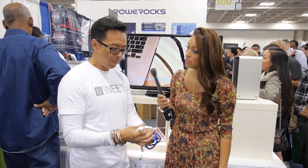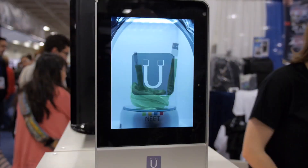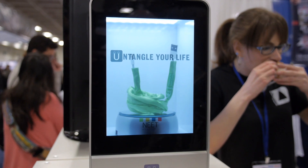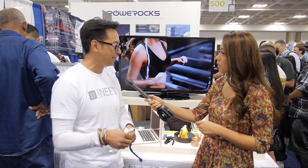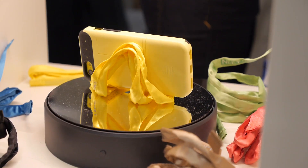How many cords can go in this one? Approximately two to three, depending on what type of cords you're using. And you can bend it around, do different shapes — and you can actually make a cell phone stand out of it as well. So there's a lot of functionality to this.